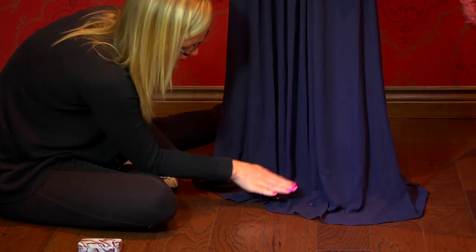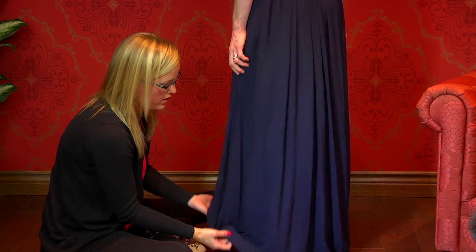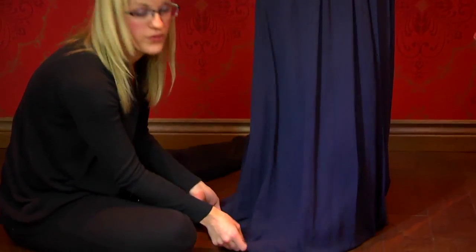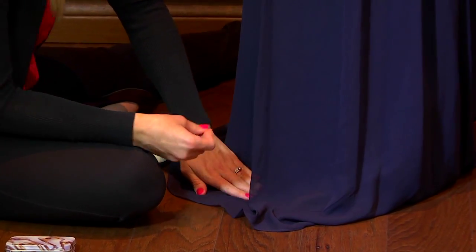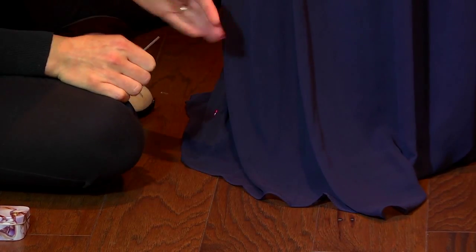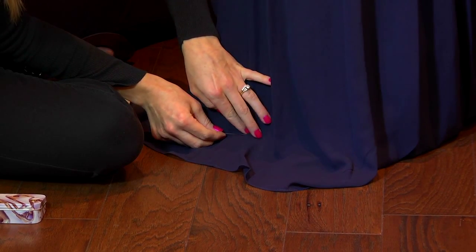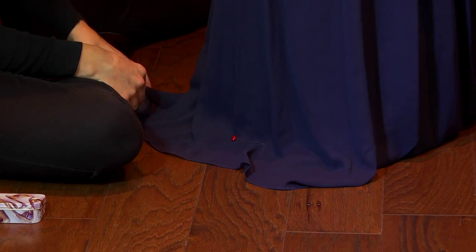We've got a couple pins there on the front, and it's nice to have a couple to compare with each other. Let's have Kelly rotate one more time. I'm using straight pins here, but if you're not going to hem the dress right away or you're worried they'll fall out, definitely use safety pins — I use safety pins all the time. If you have a fuller dress, make sure the side seam is sitting right to the side, not too far to the back, just as it naturally would. Place the pin and make sure it's nice and even with the ground.